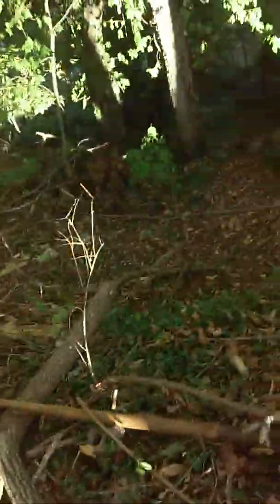Hey guys, it's us again. You guys have been requesting a fort video, and we just put up another wall to our fort. As you can see, it's just some wood laid across, but whenever we find the regular star bit, we'll drill all these in and then we'll put logs in between them.